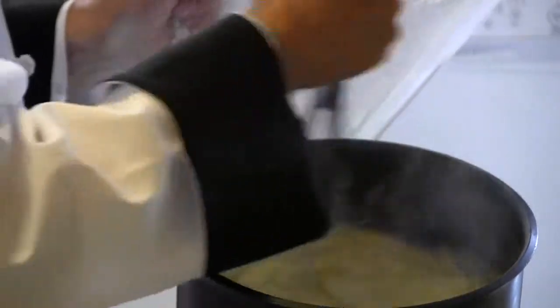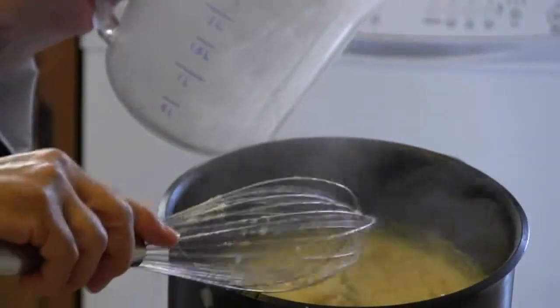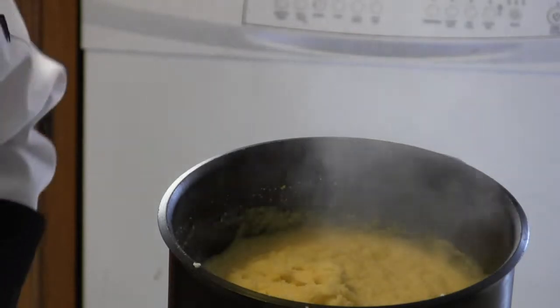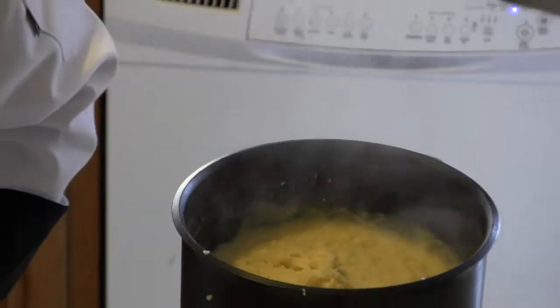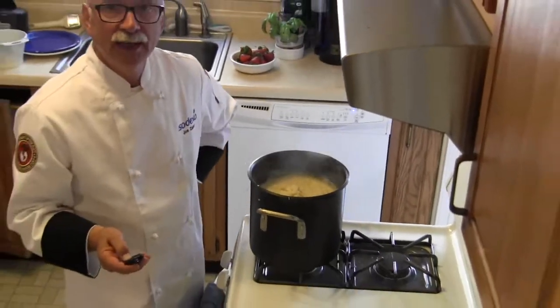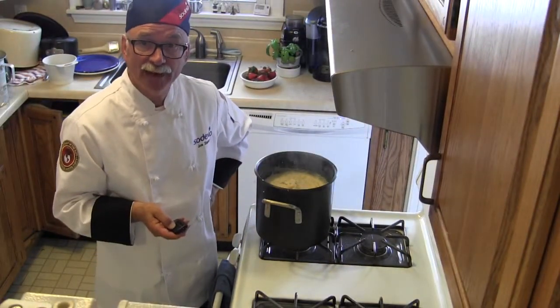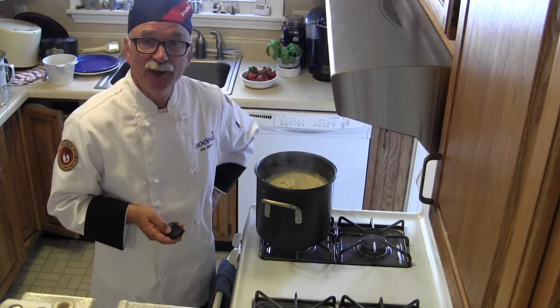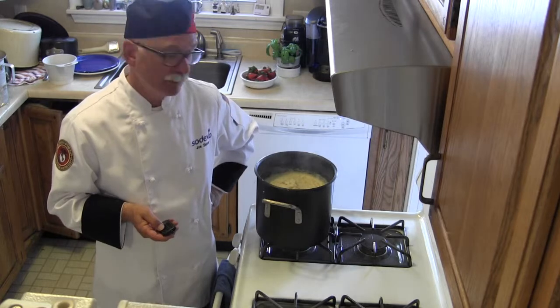And there you have it — voila, mashed potatoes! These are delicious just like that. What you want to do now is let them sit for about five minutes to absorb all the moisture, then whip them up just a little bit with the whip.